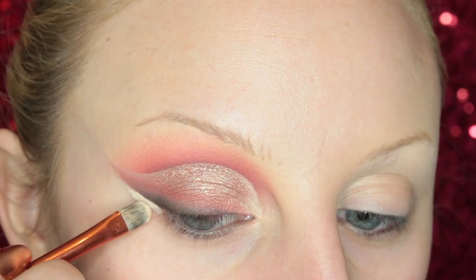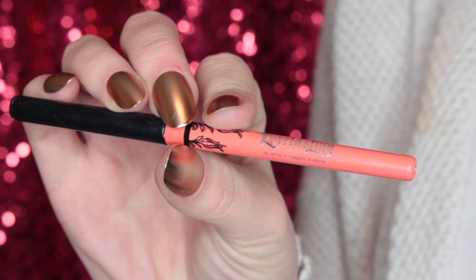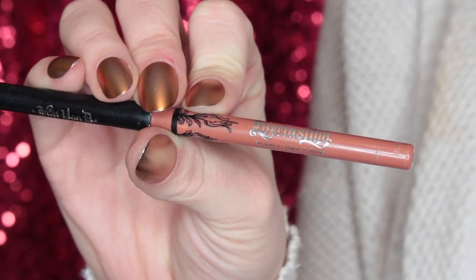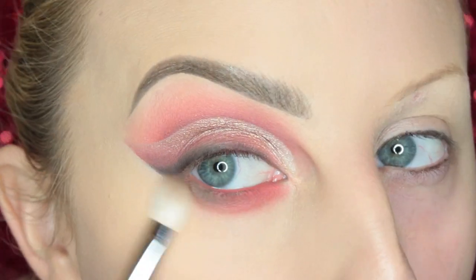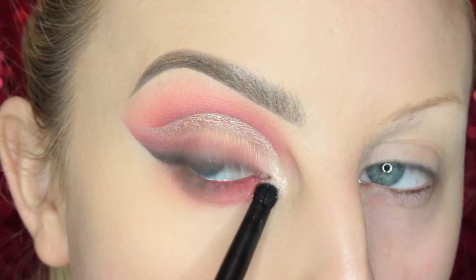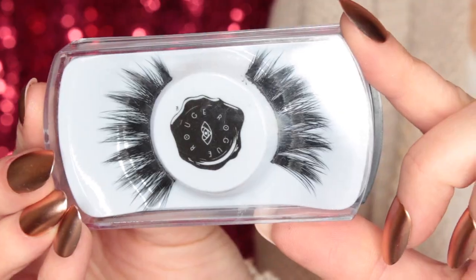Then I go in with my concealer and the Alomar brush to really sharpen up that wing area. Then I take the KVD Smith's liner again and add it to the inner half of my lower lash line, and the Bow and Arrow liner from KVD on the outer half, just smudging them together. Then I take Bloom on the inner half and Twig on the outer half and blend them together. I highlight the inner corner with Pearl and bring that slightly onto the lower lash line. Now I'm applying the Rouge and Rogue Electra lashes — this is finished look number one.